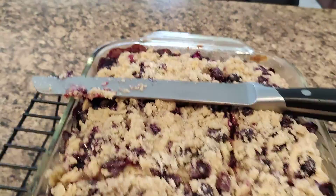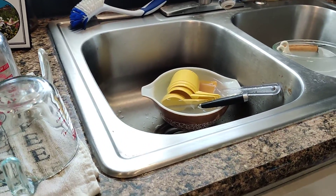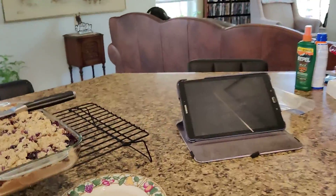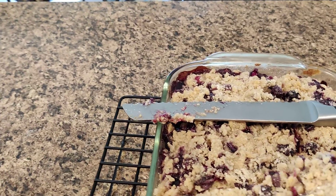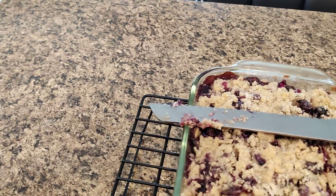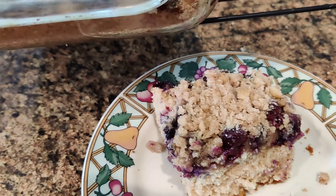I need a spatula — let's get a spatula. There's a mess from the cooking. All right, where's my old-fashioned spatula? And there it is — a beautiful blueberry buckle, looking good!